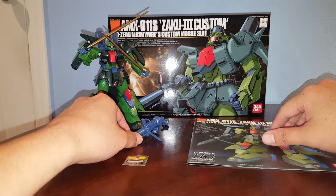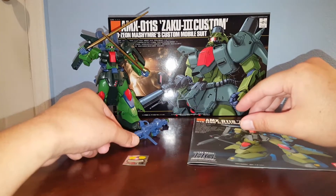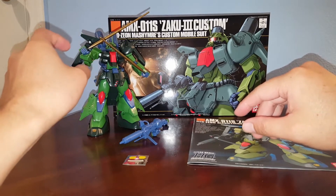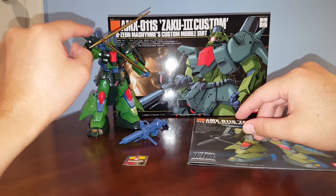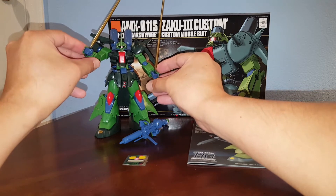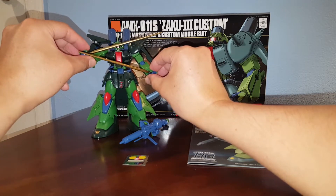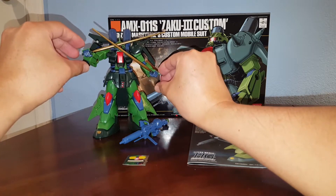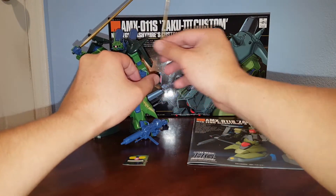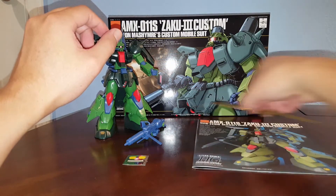For accessories, we have two beam sabers, which are pretty much just one color, so I had to paint them gold. I think gold looks better than yellow. The Zaku 3 can hold the two beam sabers — some people call these toothpicks, and they do look like toothpicks if you don't paint them. Just like the other kit, this one also came with two beam sabers; you can pop these out and store them.